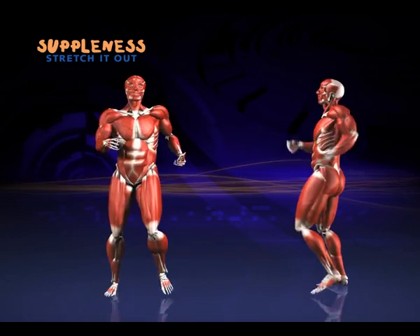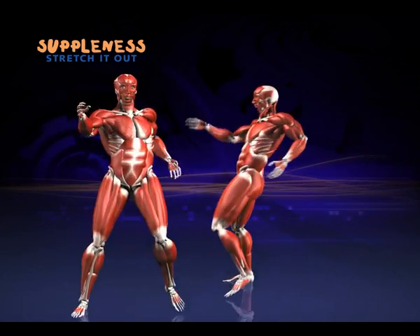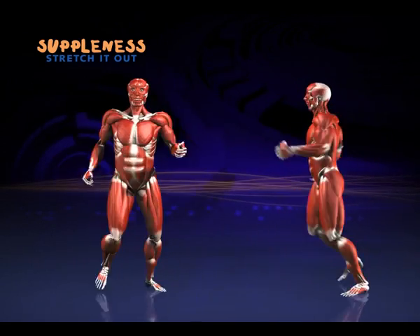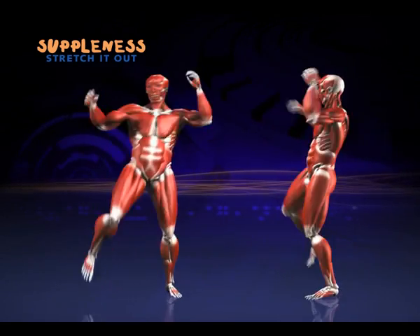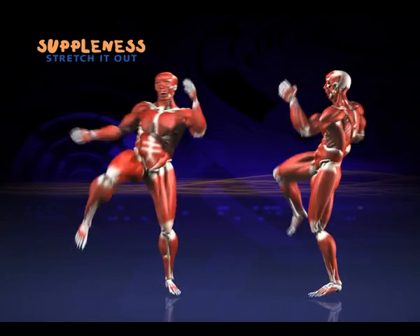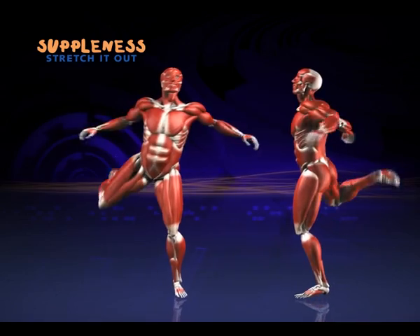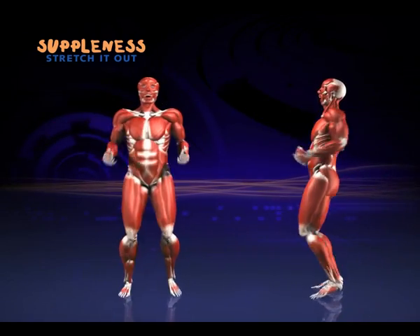Nice and easy. Then we march forward and back — nice big steps. Now some knee lifts: reach up and lift the knee as high as you can. And into leg curls, try to kick your bottom. Back to marching.